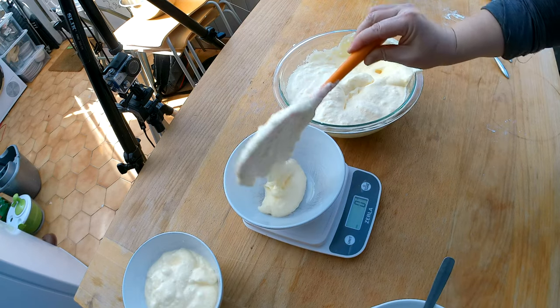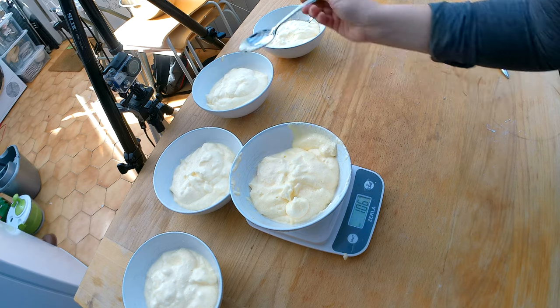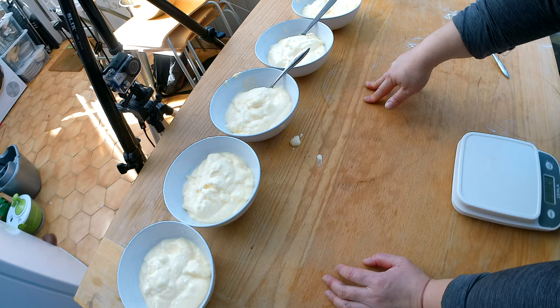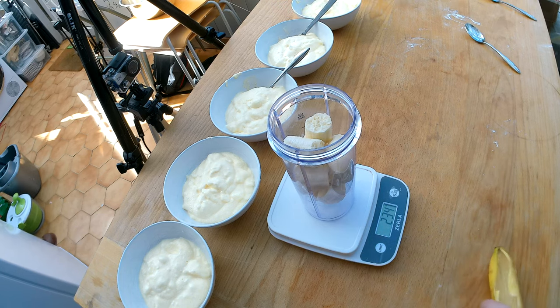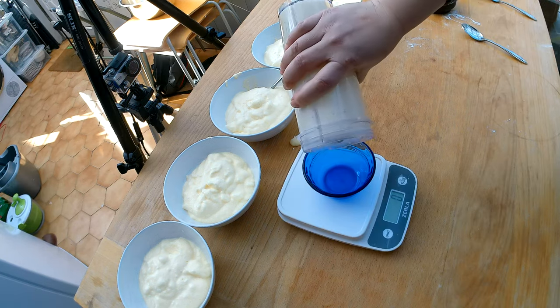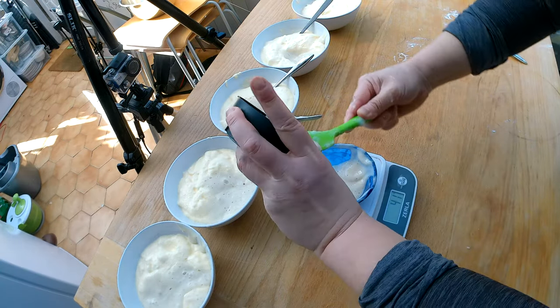I'm measuring 110 grams of batter into each bowl. As expected, the last one is a little less than 110, so I'll add a little extra egg white to it. Here are my five experimentation bowls. I'll add different combinations of flour and banana to each. I'm shooting for about 150–250 grams of banana. I'll add about a quarter cup of water to help with the blending. Here's my blended banana — I'll add about 50 grams to each of the different samples.